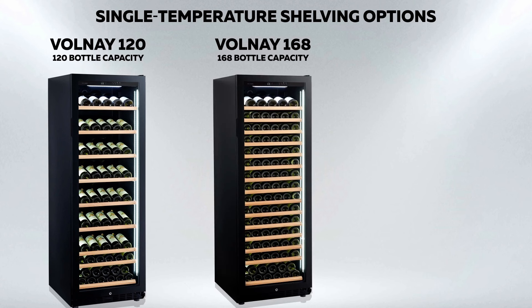The cabinet is fitted with one sliding display shelf, 13 sliding horizontal shelves, and one sliding base shelf to accommodate 168 bottles, each of which can be accessed immediately by sliding out the shelf.